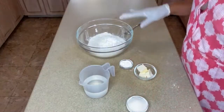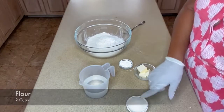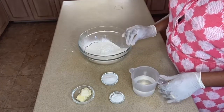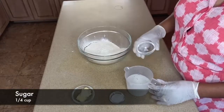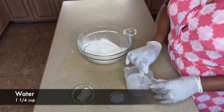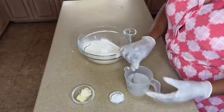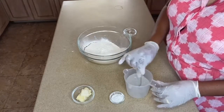What we have here is flour, baking powder, butter, sugar, and water. What I normally do to make it a little easier is pour the sugar into a cup of water and stir it so it dissolves — so we don't have grainy sugar in the flour once we're kneading it. I'll mix this up until it dissolves.